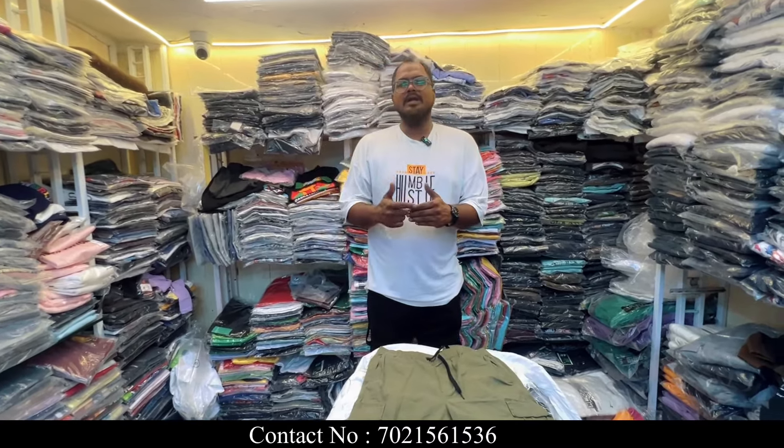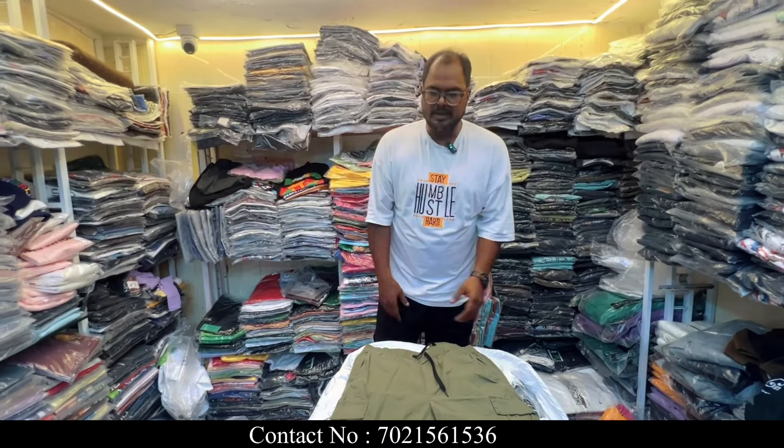All over India delivery is available. For daily updates, join us on WhatsApp and you will get everything. The WhatsApp number is mentioned on the screen — you will have a contact, you will have a catalog. Remember, the wholesale number is on the screen. Thank you very much to all the viewers!